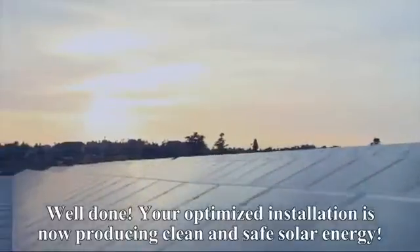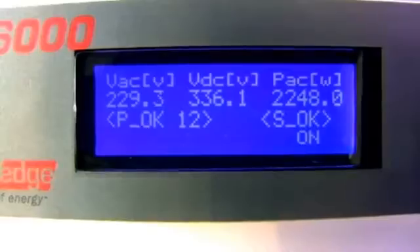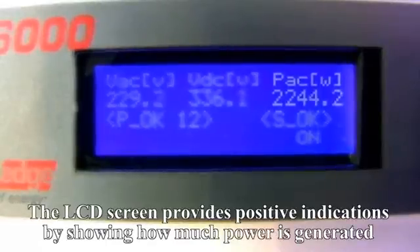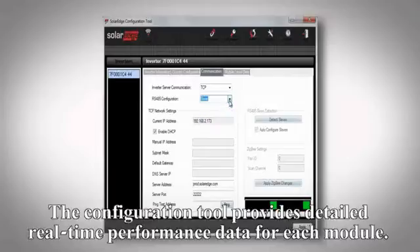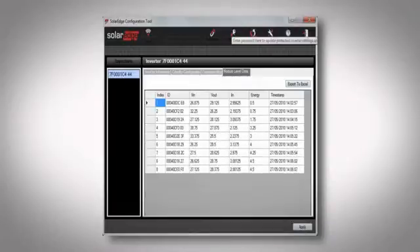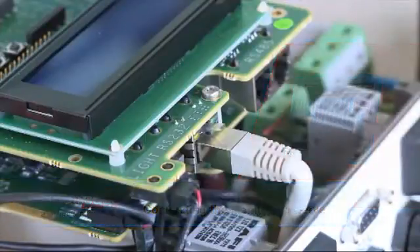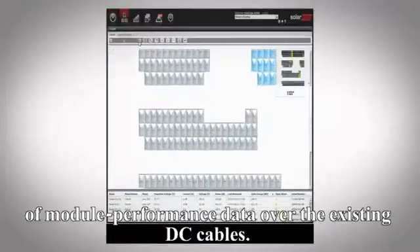Your optimized installation is now producing clean and safe solar energy. The LCD screen provides positive indications by showing how much power is generated and how many PowerBoxes are properly connected. The configuration tool provides detailed real-time performance data for each module. PowerBoxes enable remote module level monitoring through transmission of module performance data over the existing DC cables.